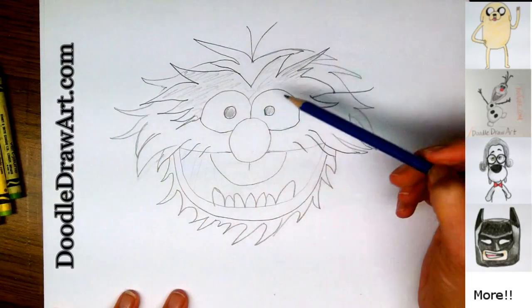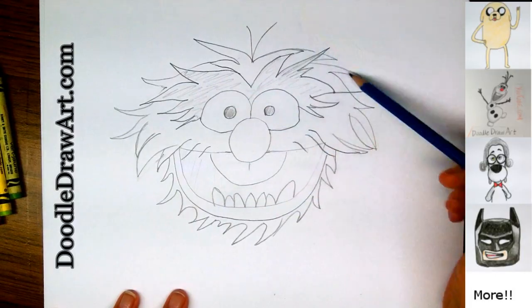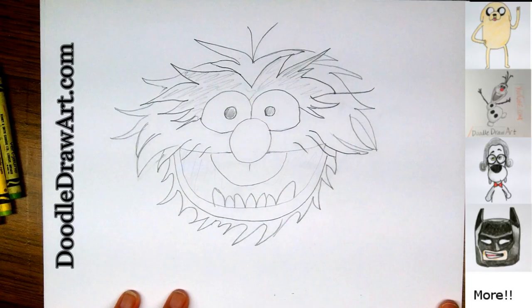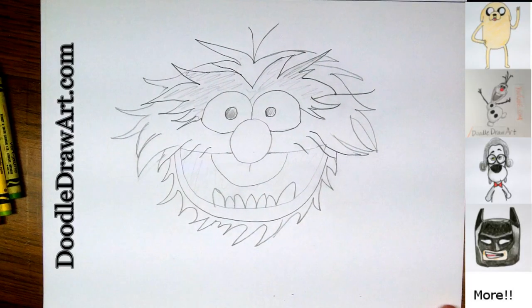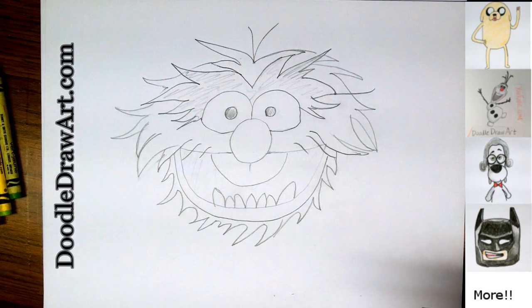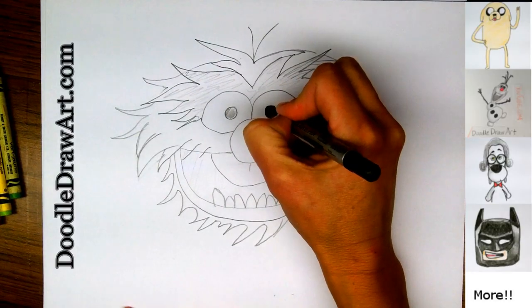So let me have a look here. I've got his eyes and his nose and his mouth, his eyebrows, his face. I think I'm ready to do my black outlines and coloring in all the black sections. So here I go — I'm going to use black marker, and I'm going to time lapse through this.